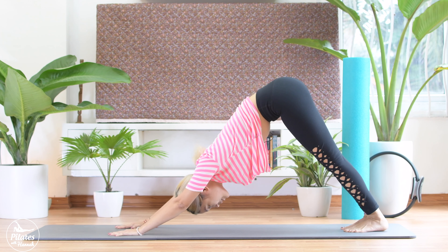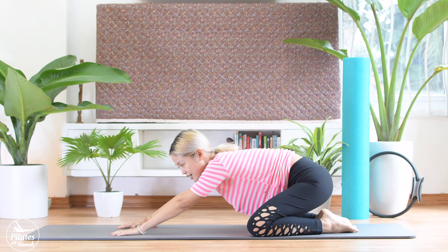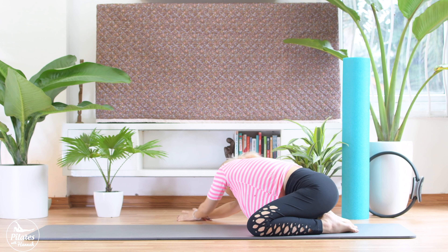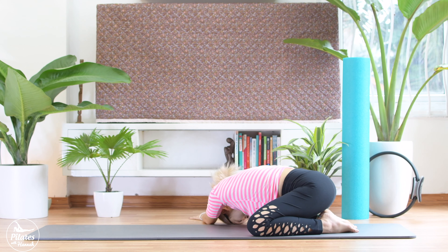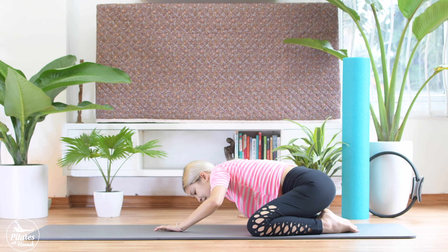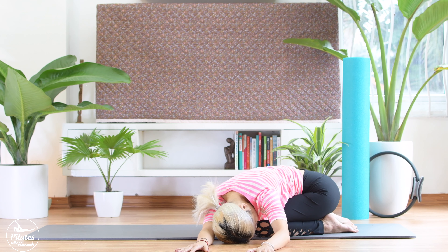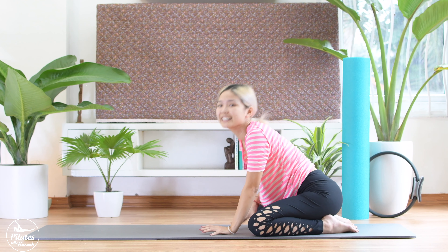Lift your arm forward. Take a deep breath. And child's pose. Open your knees as much as you can, slowly. Lift your arm forward. Take a deep breath here. Slowly walk to your right and hold it here for a few seconds. To the other side. And keep breathing. And back to the center. Slowly roll back. Good.